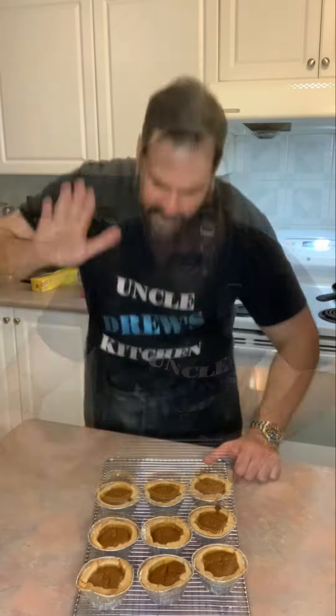Leftover pie crust, leftover pie filling — great pumpkin pie tart. Maybe I'll try just one when they cool out. Maybe just one.